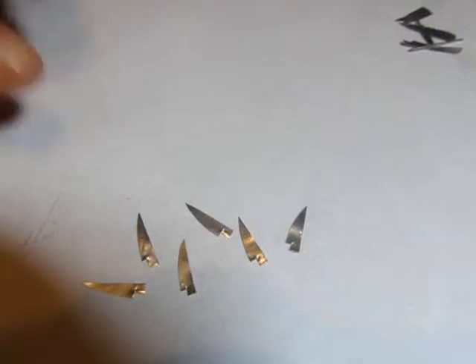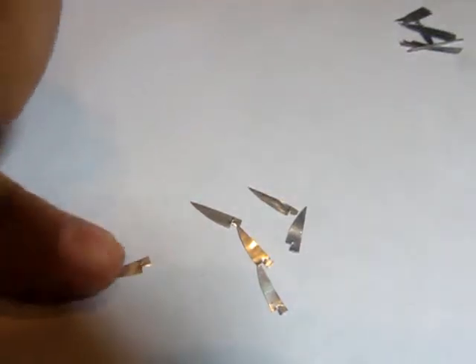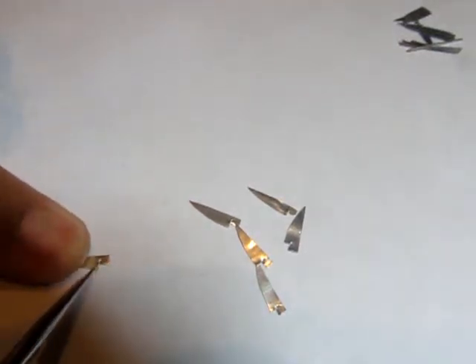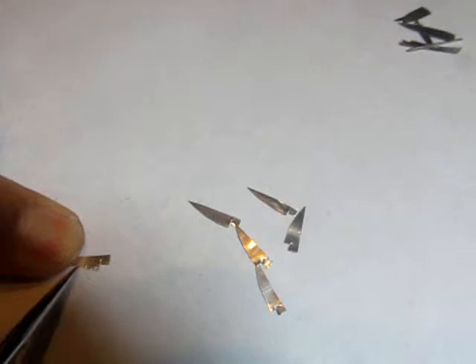Finally, the steak knives. I cut out six identical shapes. Not every knife set has these so you can omit this step if you prefer, but I wanted to include them. I decided to make my steak knife serrated, using the same technique as the bread knife.